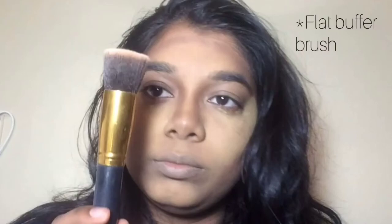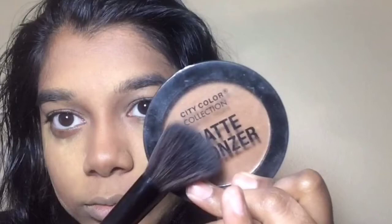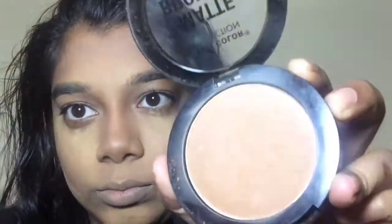Moving on to blending, always using this flat brush and just trying to buffer it out so there's no harsh lines — buff, blend, that kind of thing. Using that same Sasha Powder to set those cheeks. Then using Titi Color Matte Bronzer, going over all where I contoured and just bronzing it up.